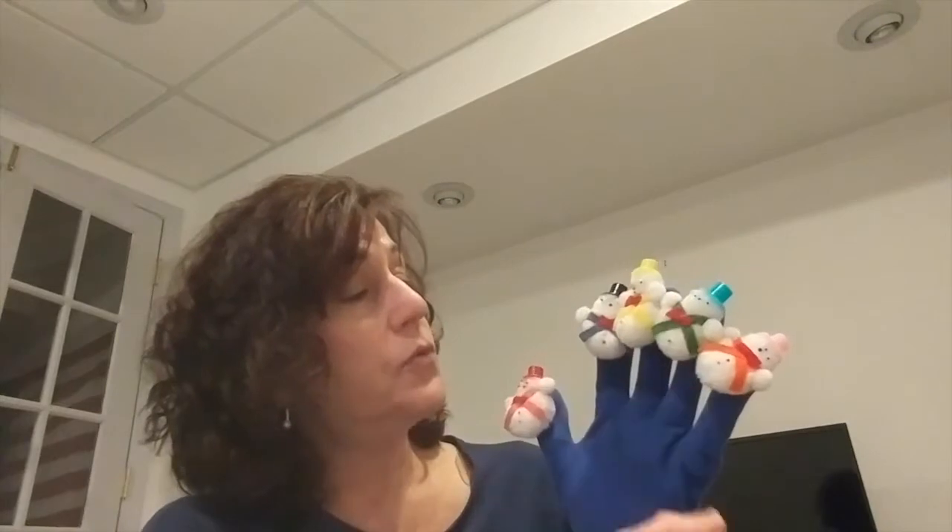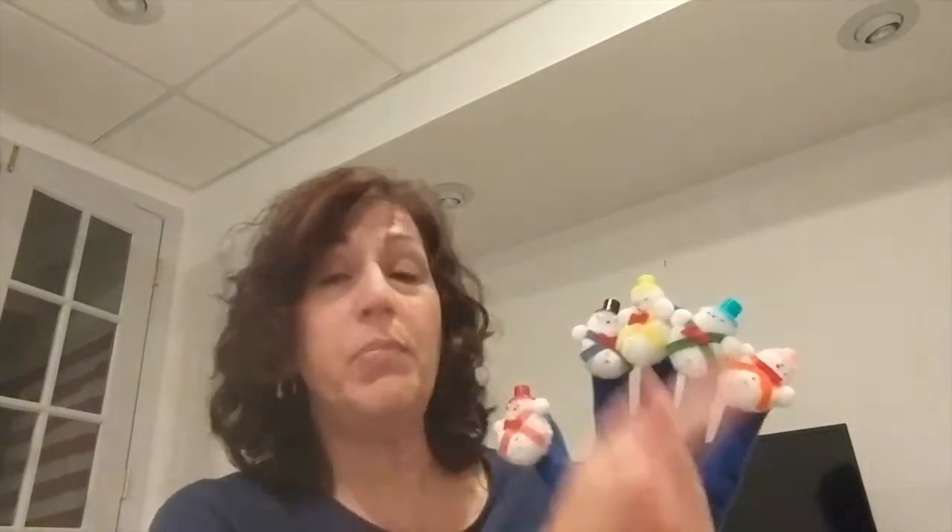Five little snowmen all in a row. Each has a hat and a big red bow. And out came the sun and it shone all day, and one of those snowmen melted away.